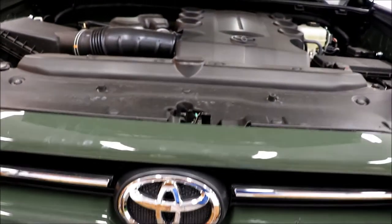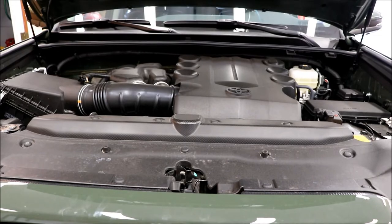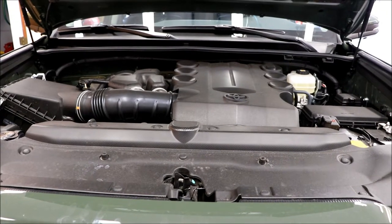We're going to do the first oil change on the 2022 Toyota 4Runner TRD Sport.